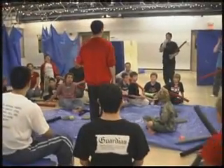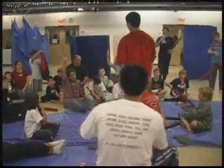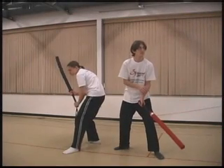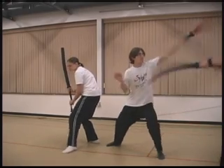Volume 1 is designed to equip instructors with a solid series of starting games that will allow them to create and implement a popular sword-based program for their own students. The individual games contained on this DVD have the potential to entertain and train students in swordplay and social skills for several months at a time.